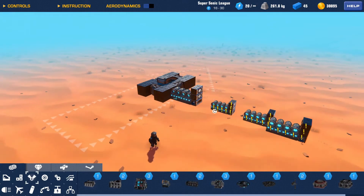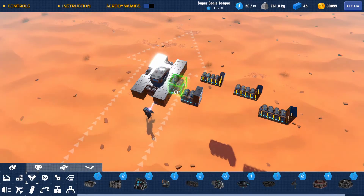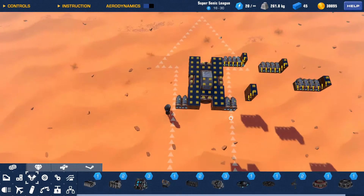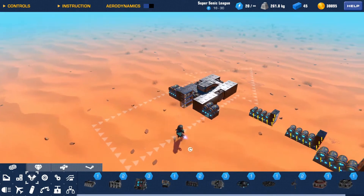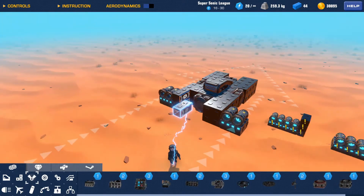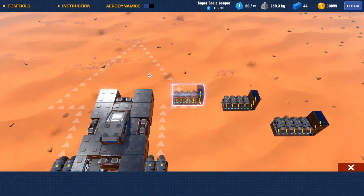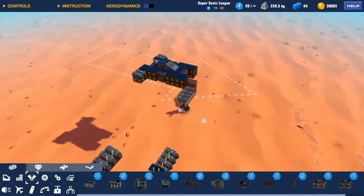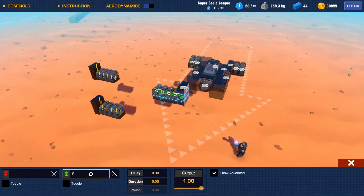Connect these up — this is the one for W. Make sure the speed sensor is still facing the same way, that's important. We'll do this one for S and set these to the opposite direction.